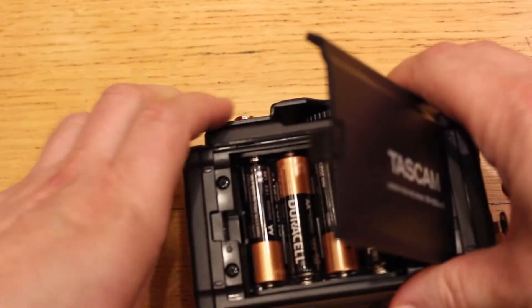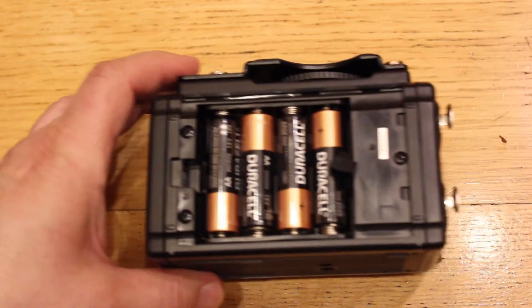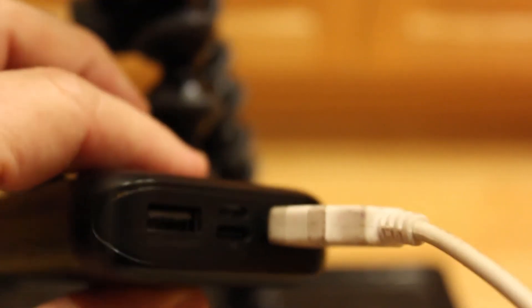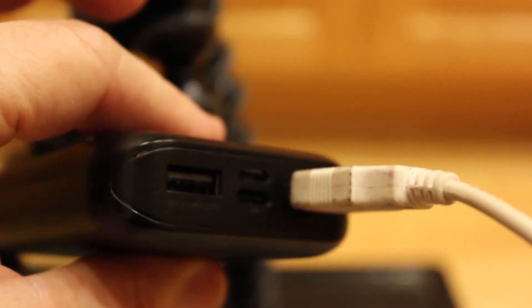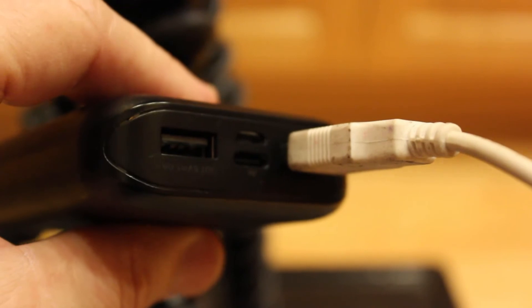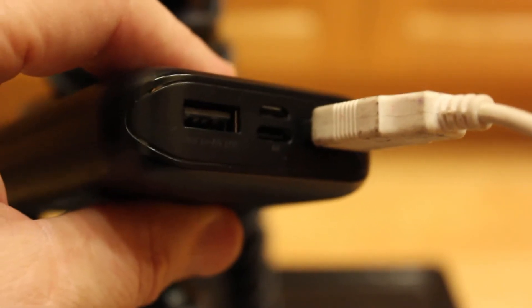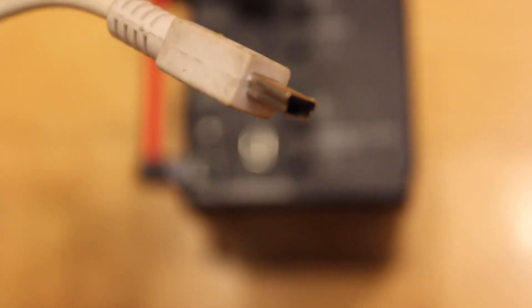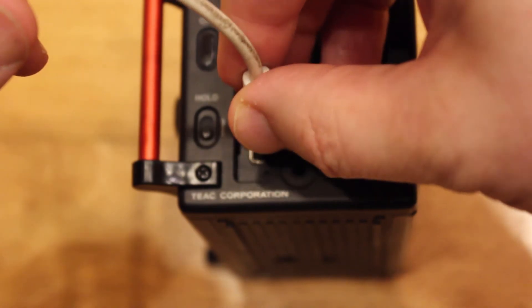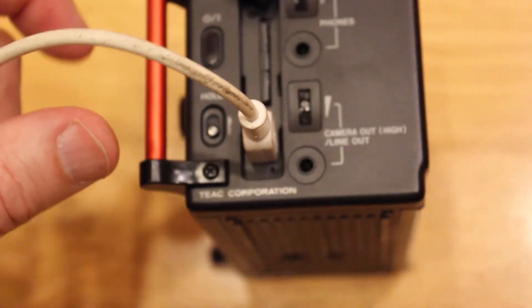First thing you need to do is get power into the unit. You can open up the battery pack right here, which houses four AA batteries. One of the handiest things you can buy in digital filmmaking are these little power packs that you can get at any electronic store — the kind you use to charge your phone. These will also work to charge the recorder. If you are using a power adapter, just take the mini USB cable and plug it in right here, right underneath the SD card on the same side as the power button.